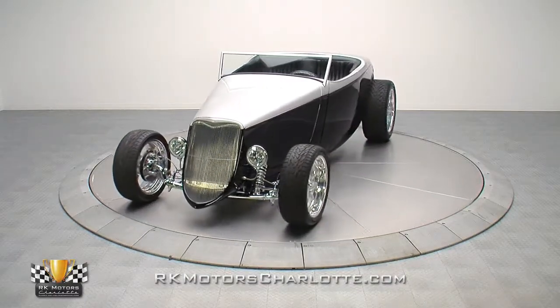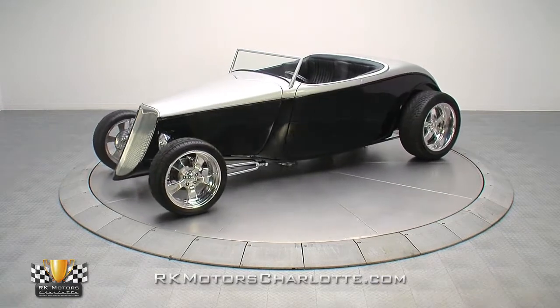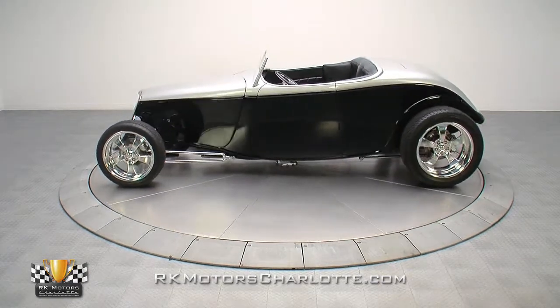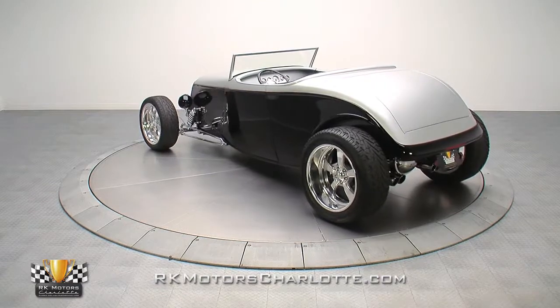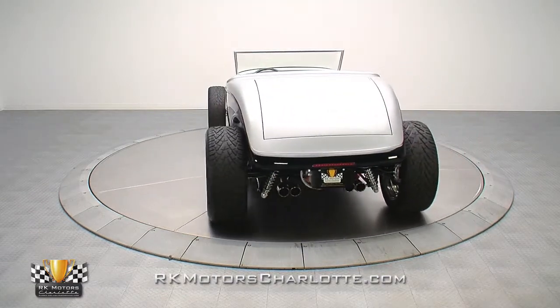Some cars are just destined for good things. This 1933 Ford project started life as a concept build for a television show, ended up being partially built by a NASCAR crew chief, and was finally finished and sorted by a lifelong paint and body man. Any of those sources could have turned out an impressive car, but the combination of all three resulted in something truly special.